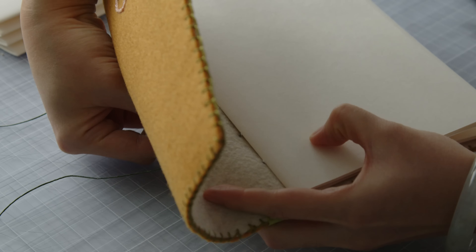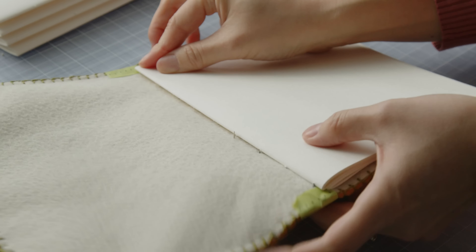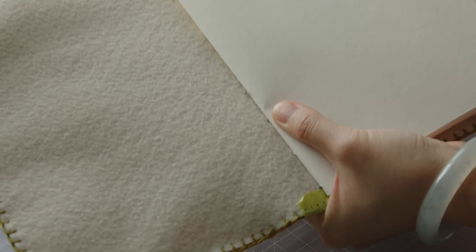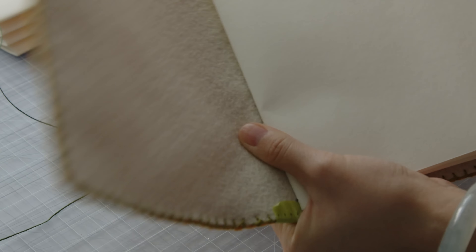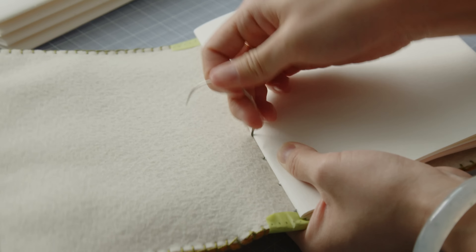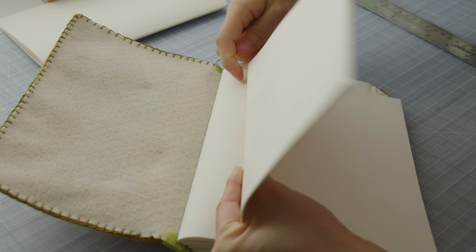When I was designing this book, it was very clear in my head, but as I tried it out I realized that it can be very tricky, so have patience. Something that could help is using a fabric pen to draw lines on the inside spine of where the signatures will go.